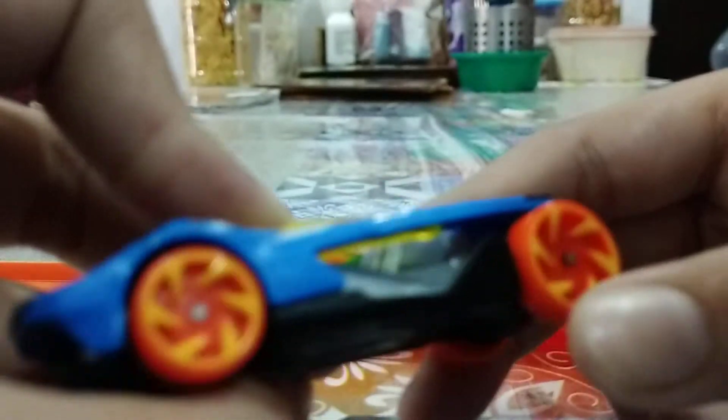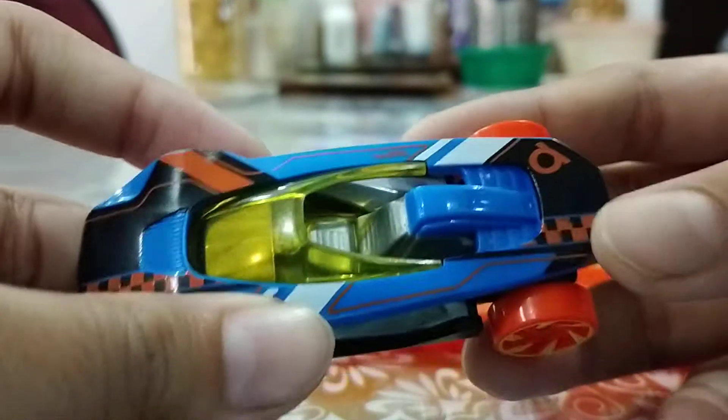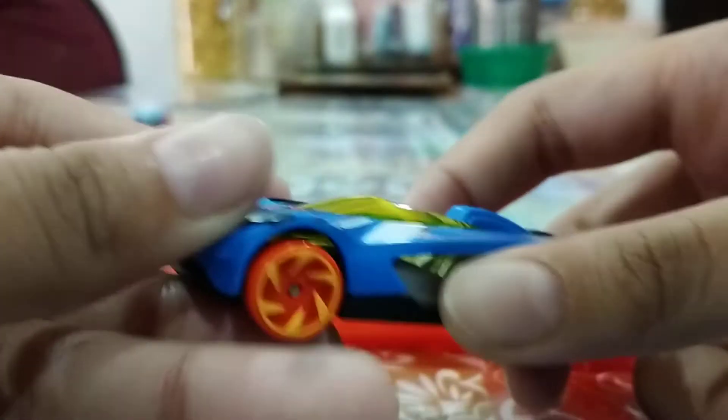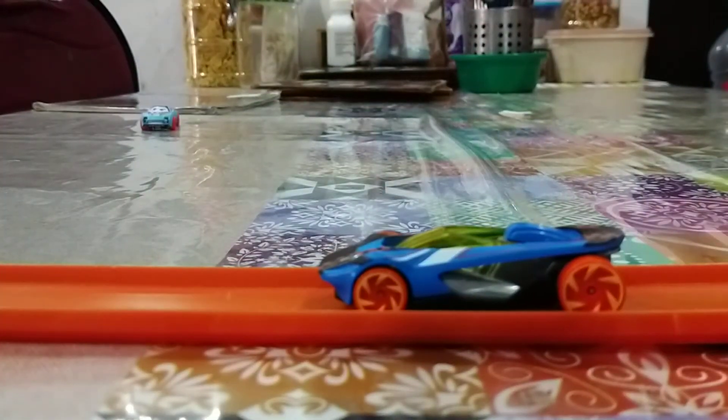So here is the interior. Very nice. Here are the orange inner wheels. Does this car remind you of the 50th anniversary cars? No. So yeah, that's all I have to say about this car. Like and subscribe, goodbye!